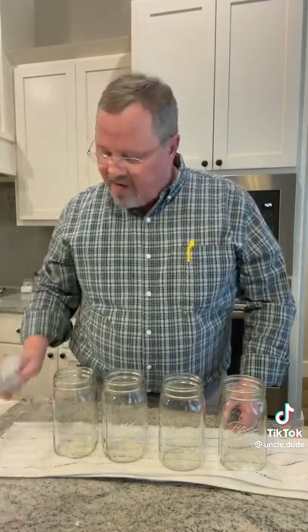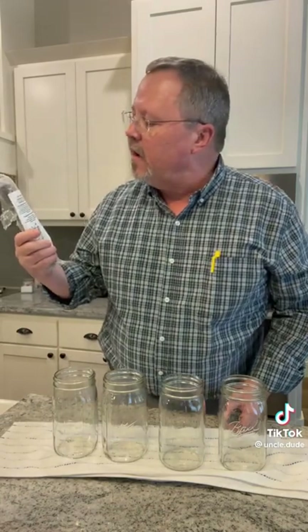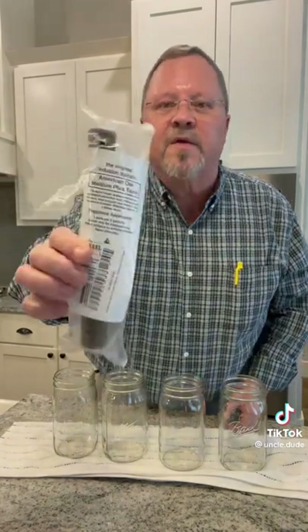So what I found was this product called American Oak Medium Plus Toast.